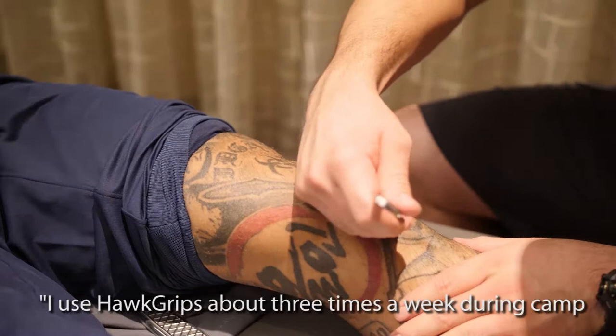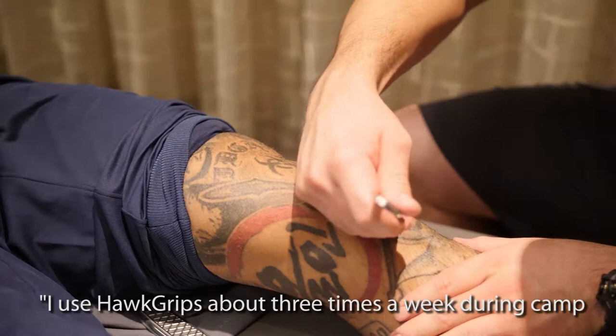I use hot grips about three times a week during camp, and it's crucial for my recovery. It keeps everything loose, and it keeps the muscle ache down, the inflammation down. It keeps everything up.